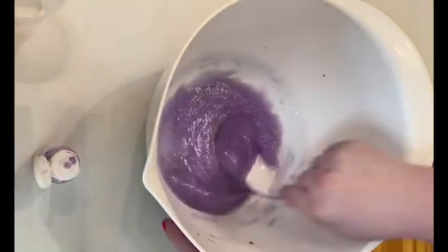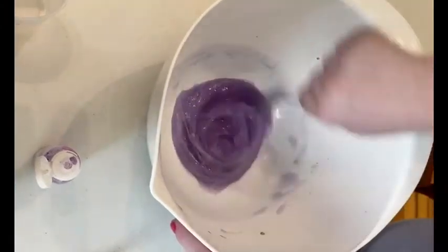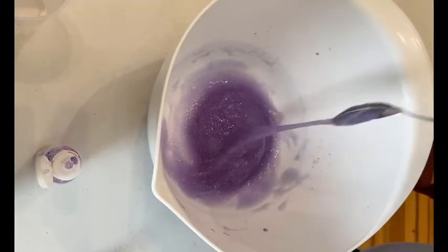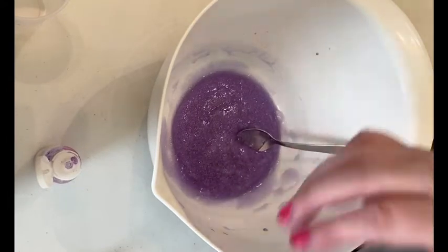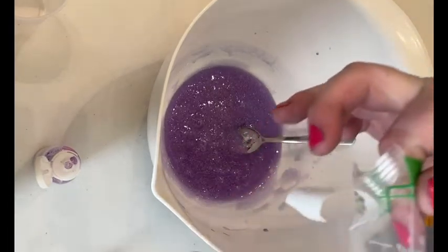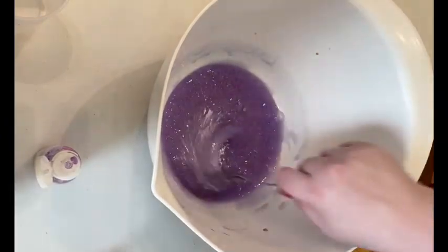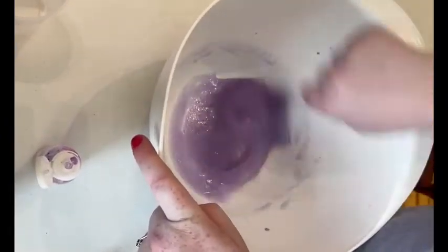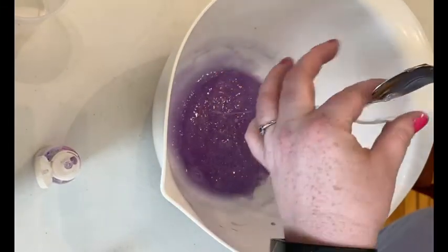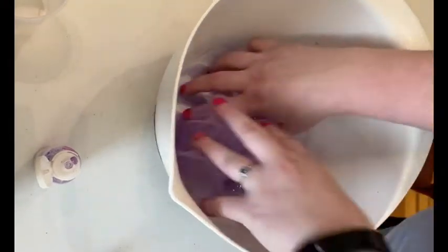Miss Aubrey right now has kind of a loose slime that's really stretchy and fun to play with, but maybe not quite as thick as you'd like. If you want your slime to come out a little bit thicker, you can continue to add some more baking soda from your bag until it's reached the consistency that you like. As you're adding baking soda, make sure you're spreading it out and mixing it in really well.